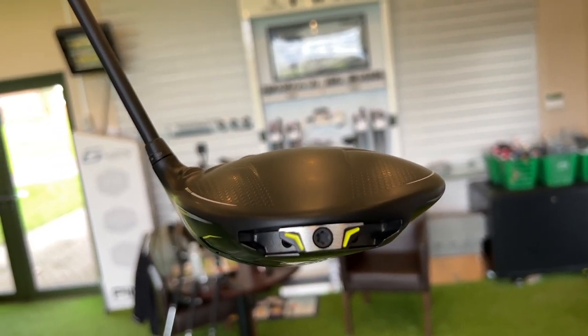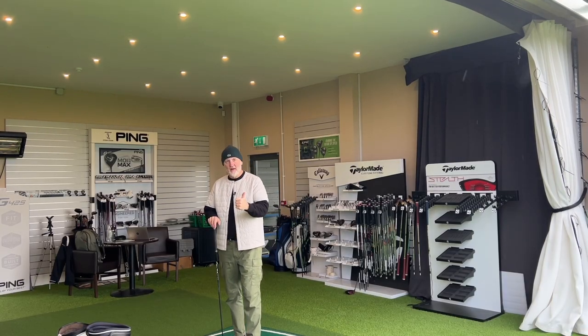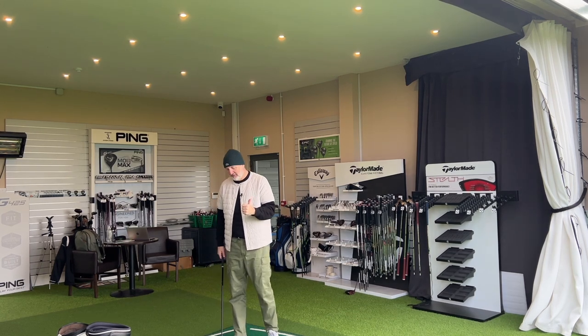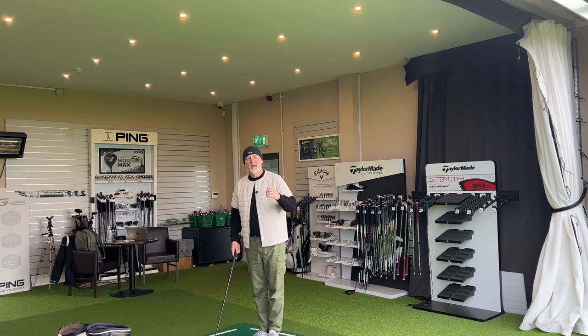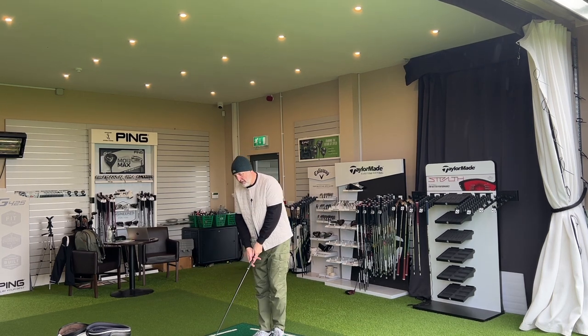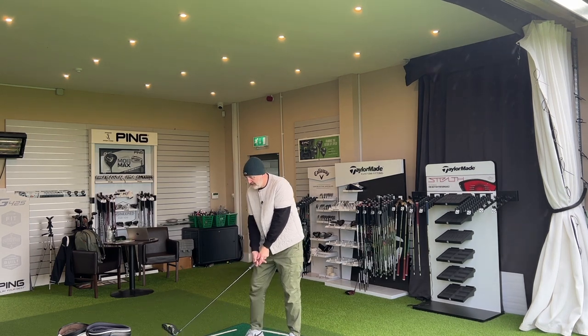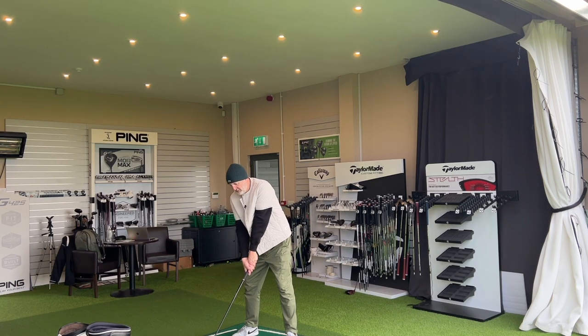All I want to know from today's video is: A, have they managed to achieve a better sound and feel, because I hated that of the G425 — it was just so hard — and B, have they made it as forgiving as its predecessor, and perhaps moved that bar on a little bit more? Because if they have, then this is a real game changer. Enough talking — let's hit a golf ball.